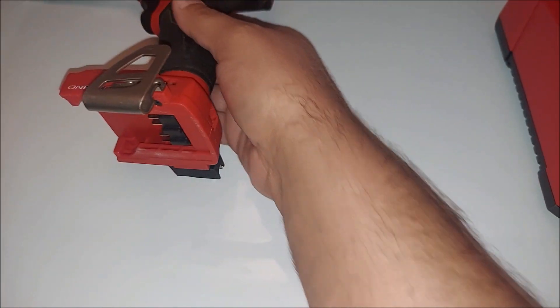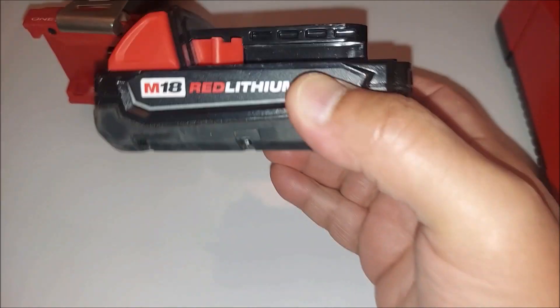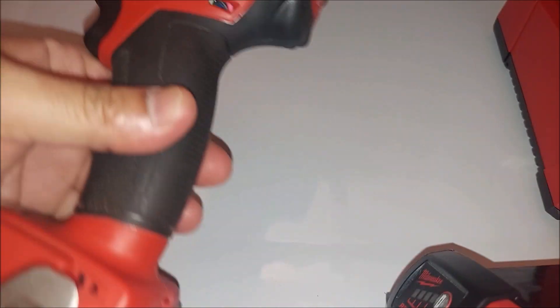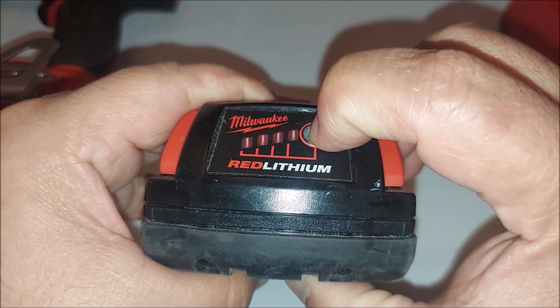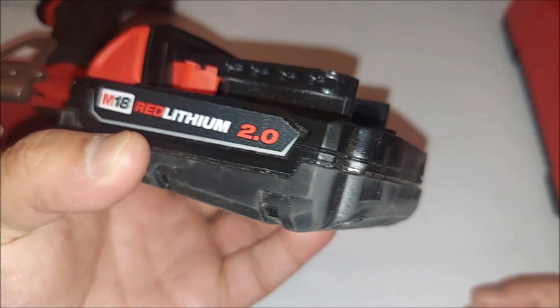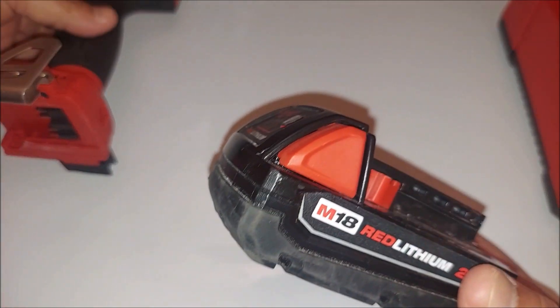So this is the battery — I have two of them. I didn't have a charger for a long time. This driver was given to me and it came with two batteries like this, but they weren't fully charged. This battery lasted for a long time. I had both of them but I didn't buy the charger.